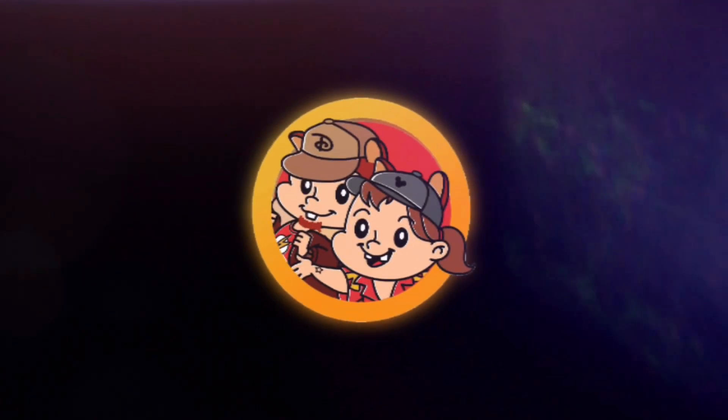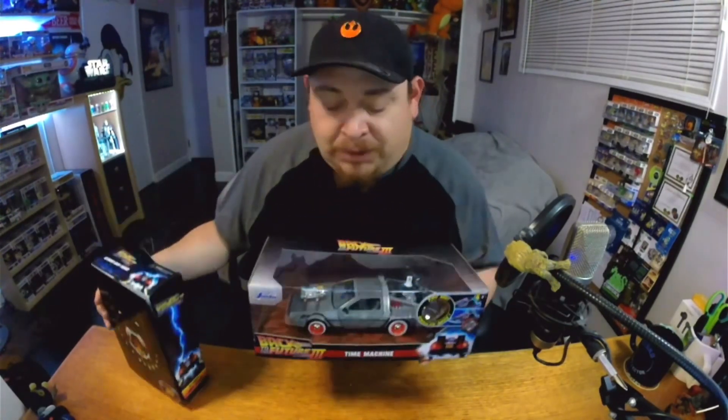Welcome back to Kiddell TV! Today we're opening up two collectibles from my favorite movie, Back to the Future. Hey, welcome back guys!